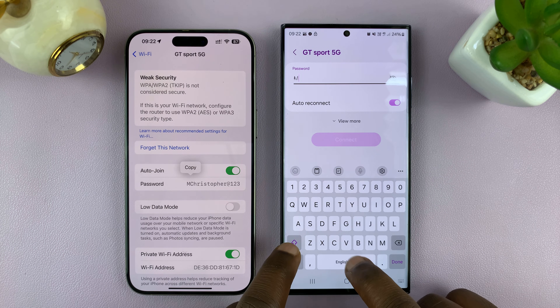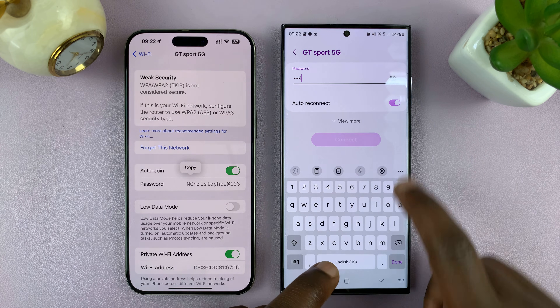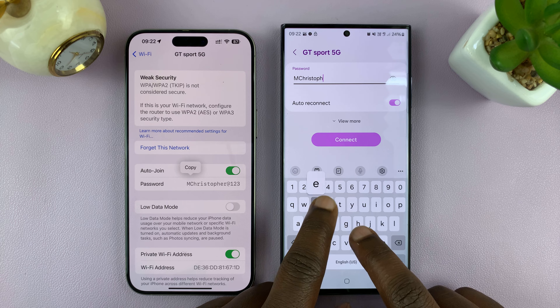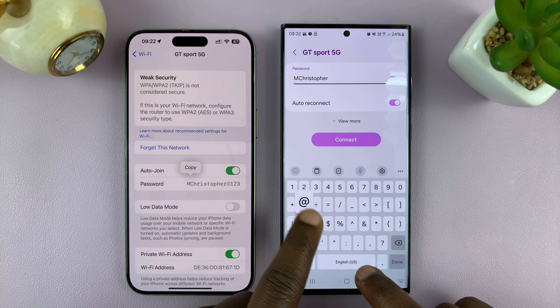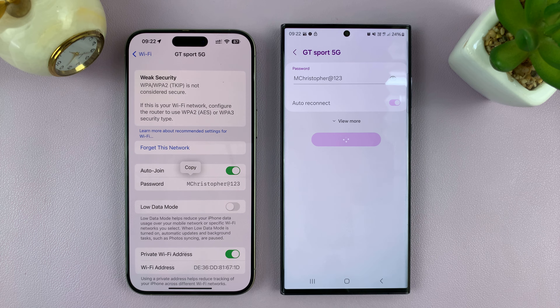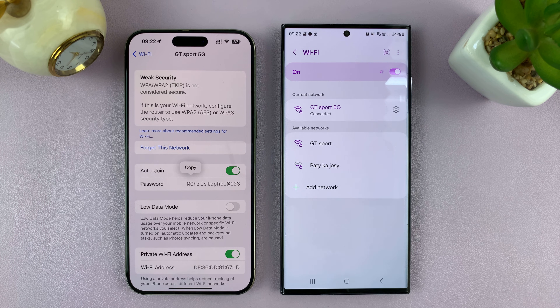Now all you need to do is type this password into your Android phone, then tap Connect. And you can see we are now connected on the Android phone to the same Wi-Fi network.